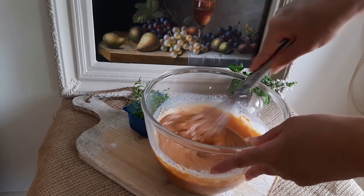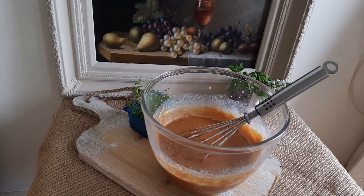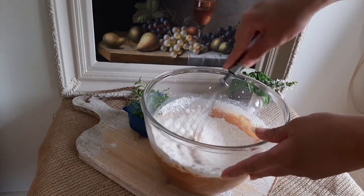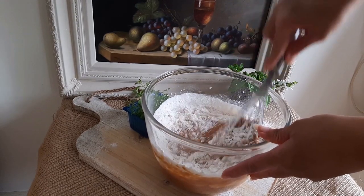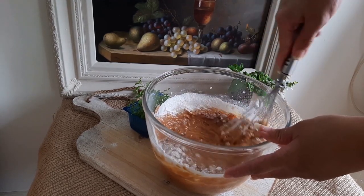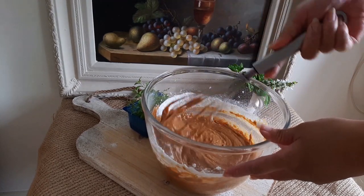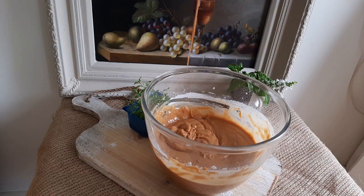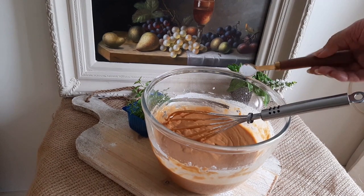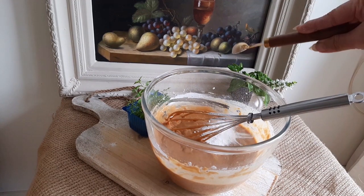Now add the rest of the flour. This is how your batter should look after two cups of flour and one cup of milk. Now add half a teaspoon of baking soda and one and a half teaspoons of baking powder, and mix this up.